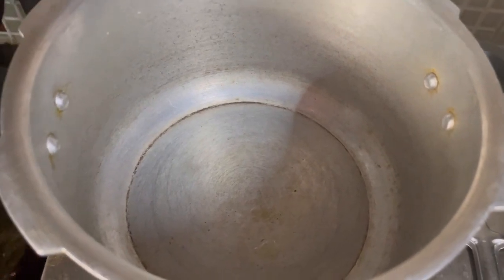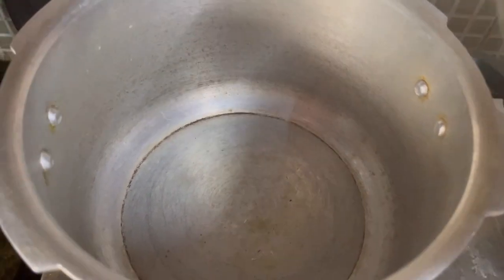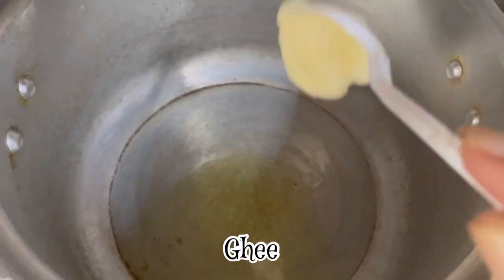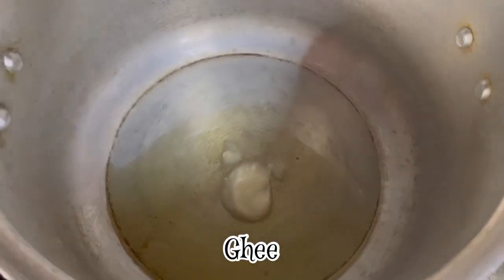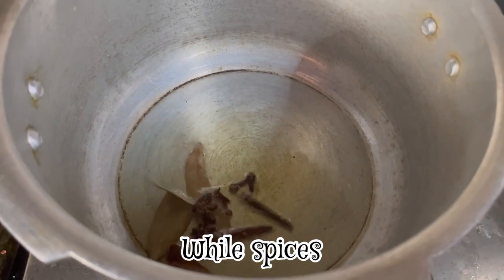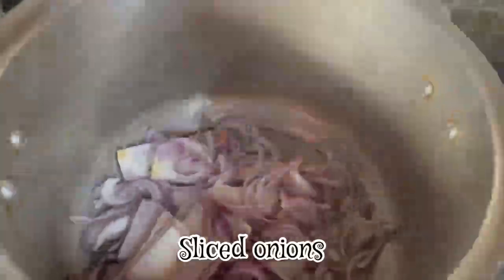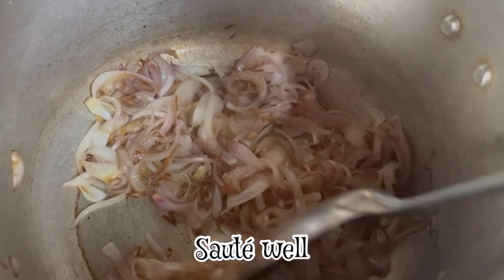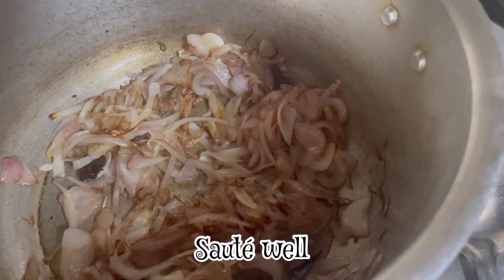Let's heat the cooker and add 2 tbsp of oil. We are going to add whole spices to this. We are going to slice the onions and fry until very brown. It will be very good taste.